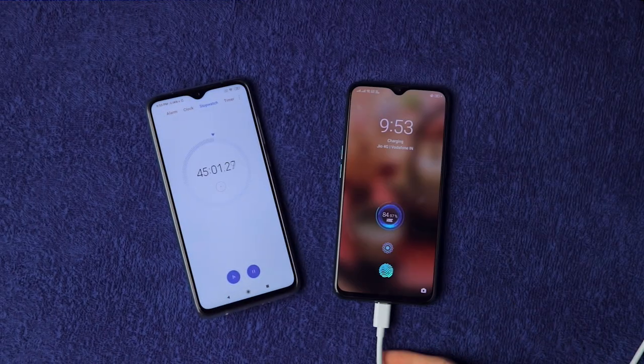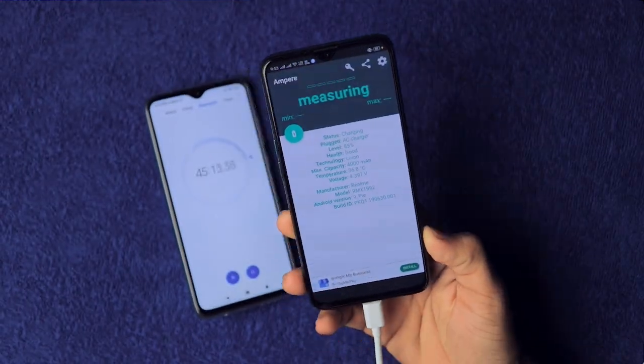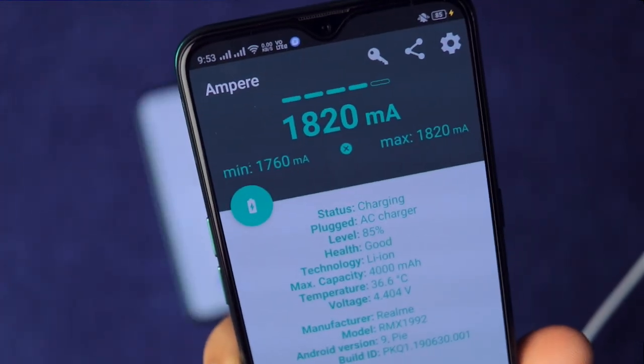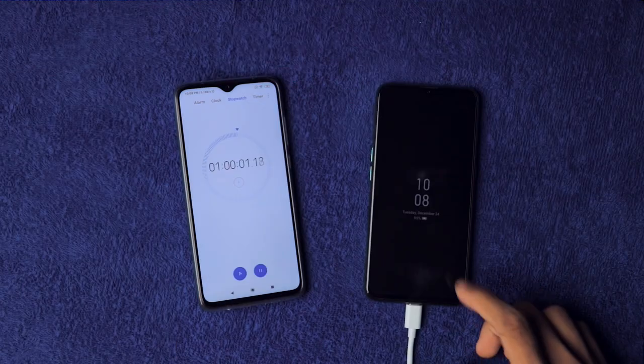At 45 minutes it's on 85%, and the current has now reduced to 1.8 amperes. The temperature has also dropped to 36 degrees Celsius, which is encouraging.